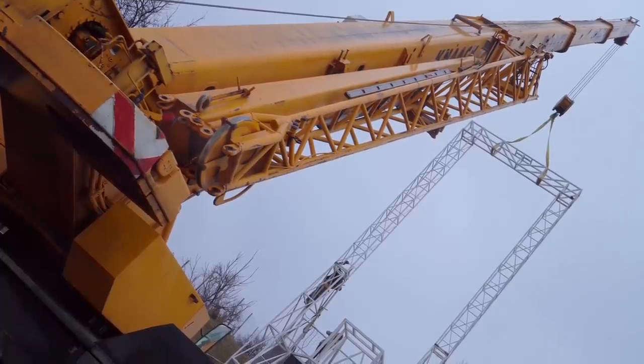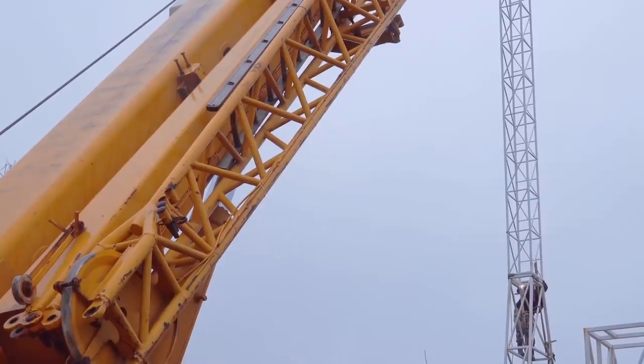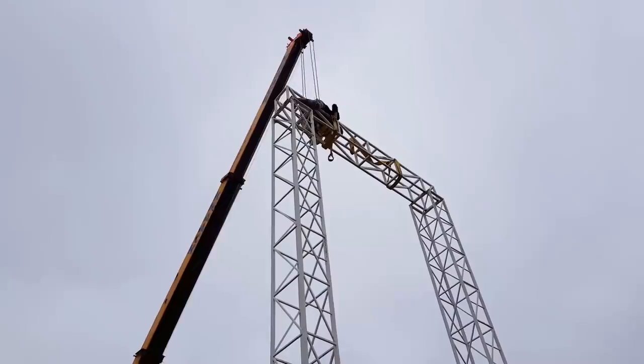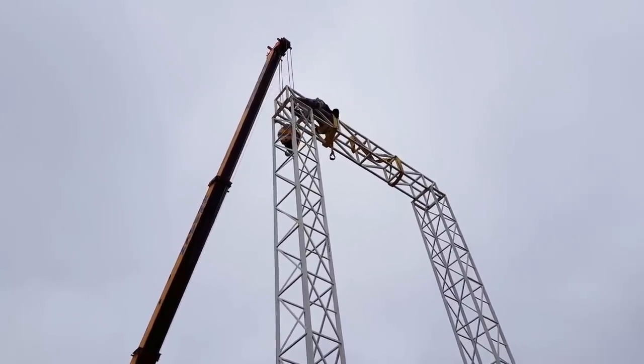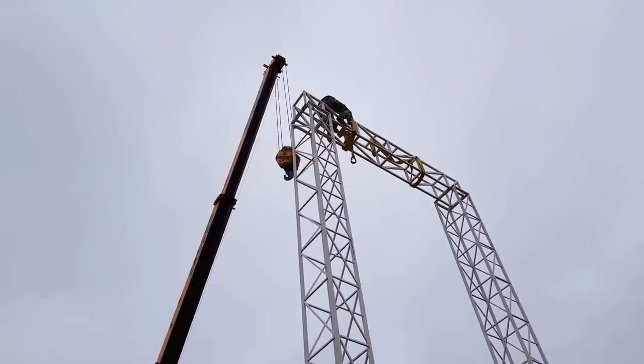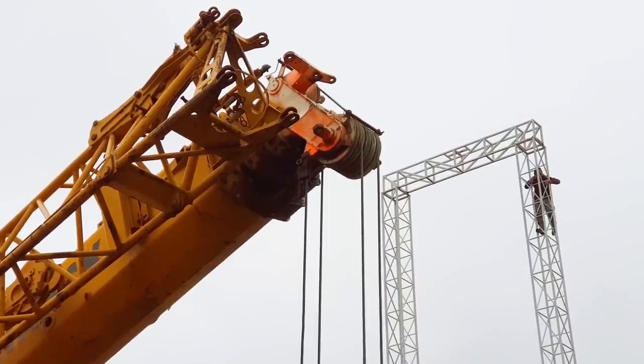The metallic structure is 12 meters, or almost 40 feet tall, and the electric winch is able to lift loads of one metric ton. However, the metallic structure can lift loads up to 6 tons if needed for future applications.